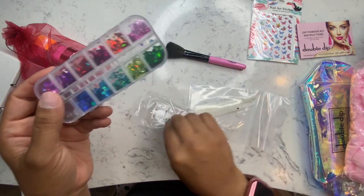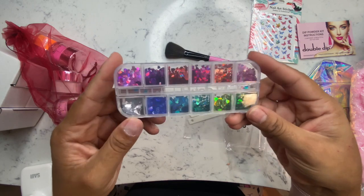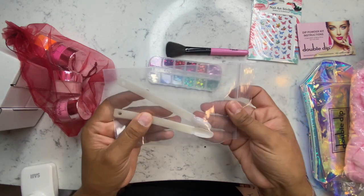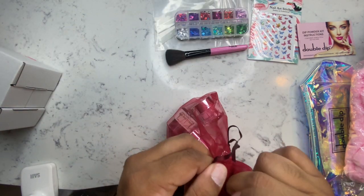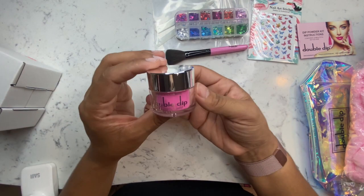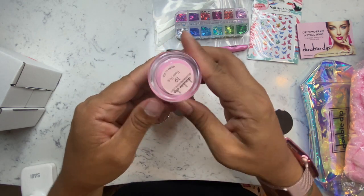Here I have some glitter hearts — these are so cute. I didn't get a chance to use them in this video but I will be using them another time. Also, three swatch sticks were included. I like this because it gives you a chance to go in and play with the dip powders before you actually use them on your nails. They did let me pick out some colors I was interested in.